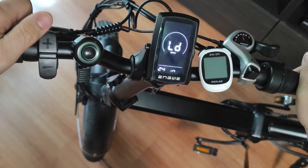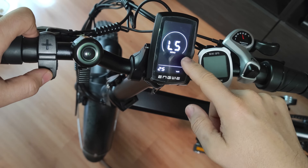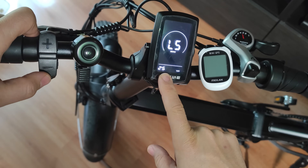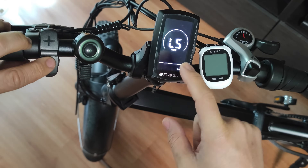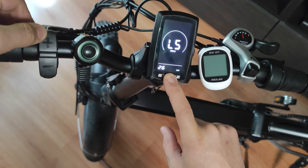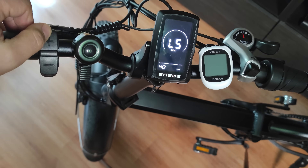Now you are going to use plus or minus to find the 'LS' setting, which is limit speed — it shows 25 here. Press the i button and now the speed limit value flashes, and you use plus or minus to adjust it.